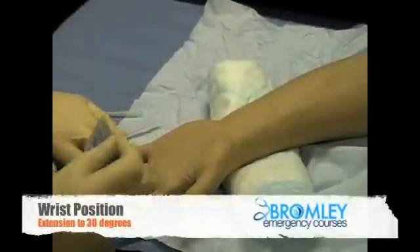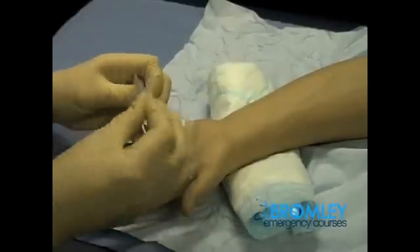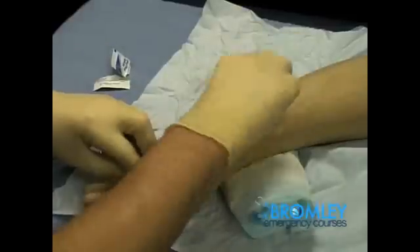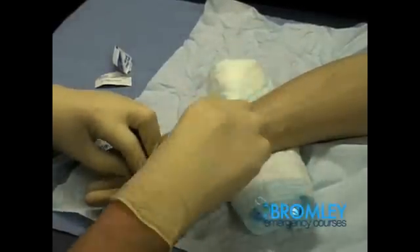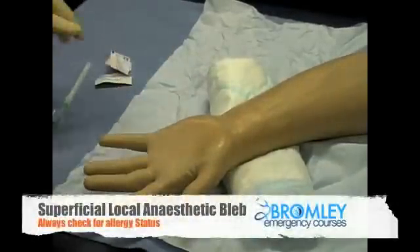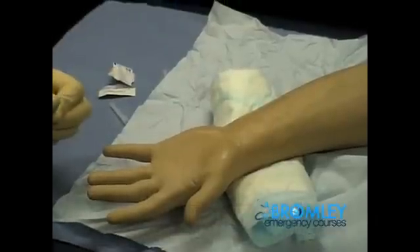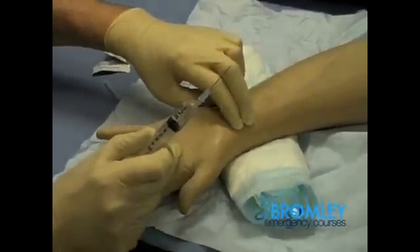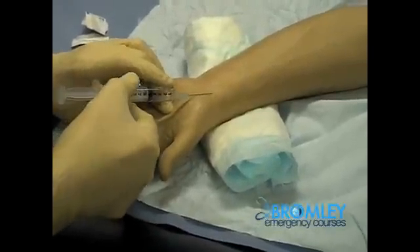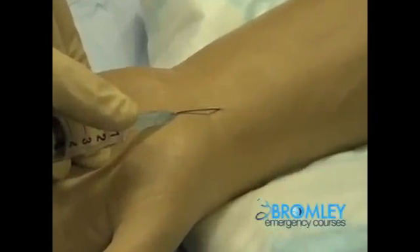Having slightly extended the wrist with something placed beneath the wrist, we then clean the area around the radial artery with a suitable disinfectant, betadine or spirit. We should then infiltrate with a local anaesthetic. Using a small gauge needle, we feel over the radial artery until we can feel the radial pulse, and then we raise a small bleb of anaesthetic just underneath the skin over the radial artery.